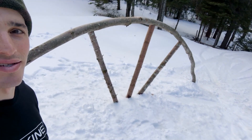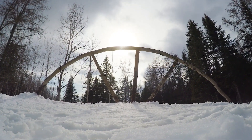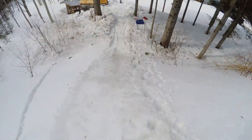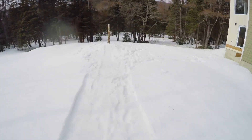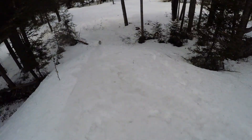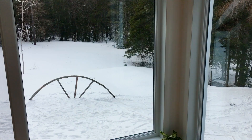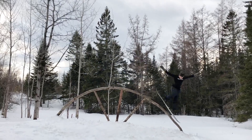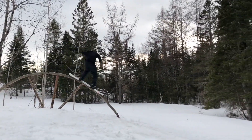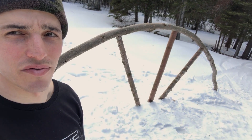So yeah, this is the rainbow. I'm pretty happy with how it came out. If you find a rainbow, ideally it's already in a good spot so you can just set it up and ride it. But it wasn't the case in my situation so I had to move it, and I'm pretty happy because I think I'm gonna use it for years to come.